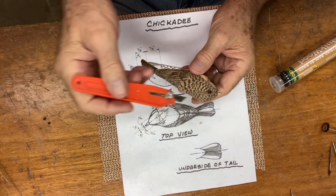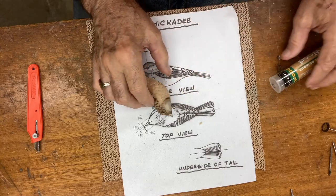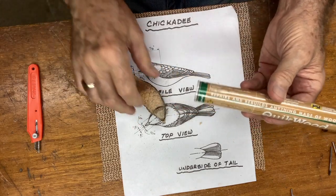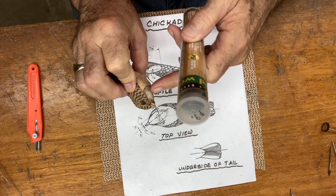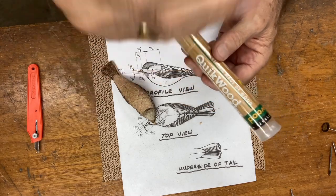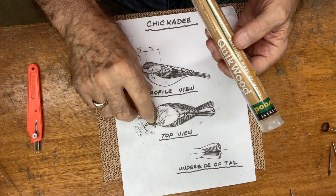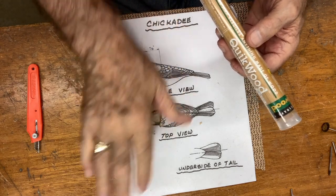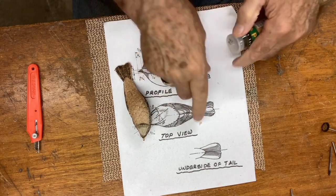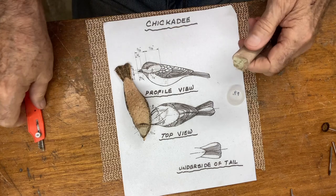I'm going to use what they call Quick Wood for replacing wood, which I used up in here because I took a little too much out. Very handy to have. It's a two-part epoxy — you cut a little bit off, knead it, then apply it. You can get a feathered edge just by running your fingers down to the end and blend it. I think it takes about 15 minutes to set up.